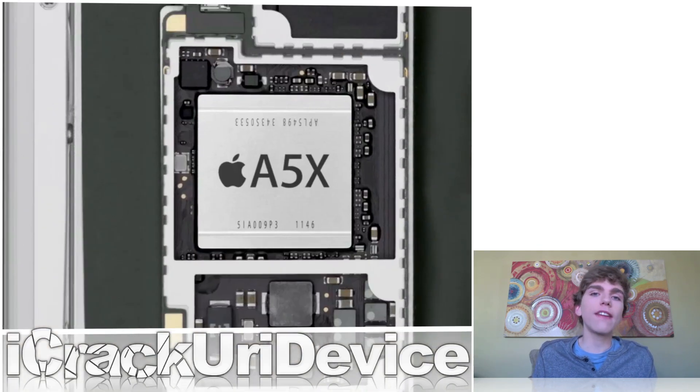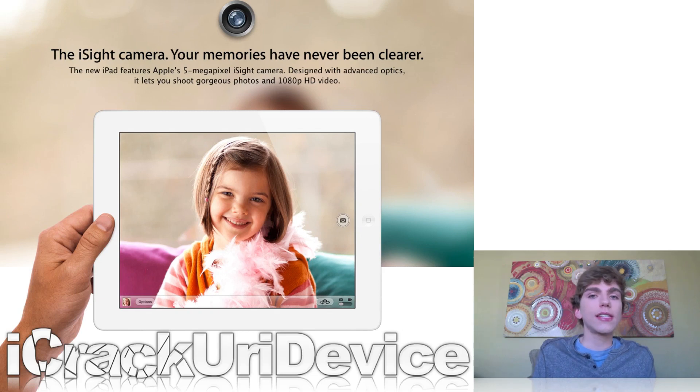Next, it's powered by a new A5X chip — basically an upgraded, revamped A5 processor with quad-core graphics. It is still a dual-core processor, not quad-core, but it has improved graphics primarily to push more pixels to the retina display and to improve graphics when gaming or running visually intensive applications. It also has a new 5-megapixel iSight camera with the same optics as the iPhone 4S, so you'll get features like face detection and auto-exposure on the new iPad.